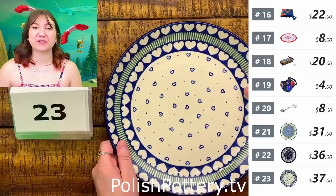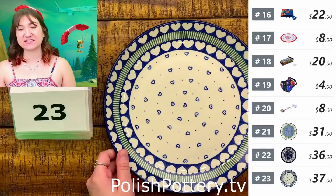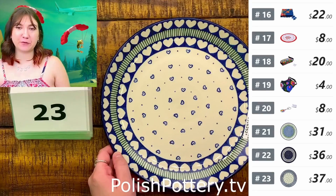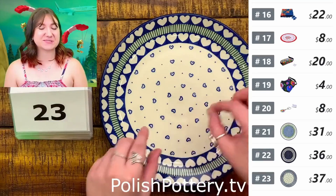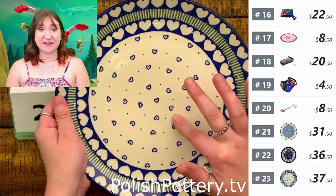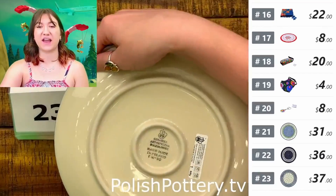Number twenty-three, this is a 10-inch plate from Ceramica Artistica in the Fancy Heart pattern. This is $37, originally $74. It's very cutesy — we have large hearts all around the rim and also small ones in the center. This is the 10-inch, not the 10.5, so it does not have the little holes in the back for hanging.